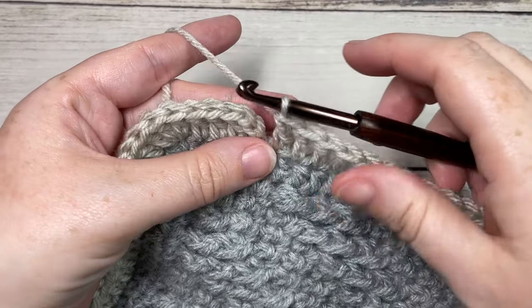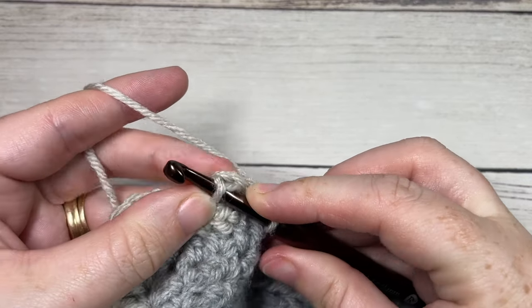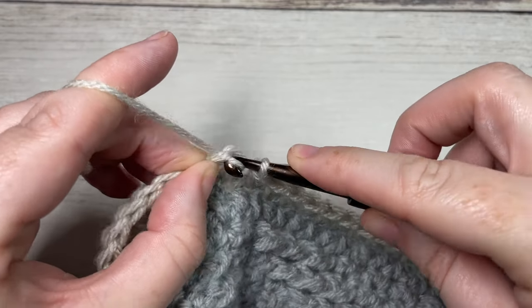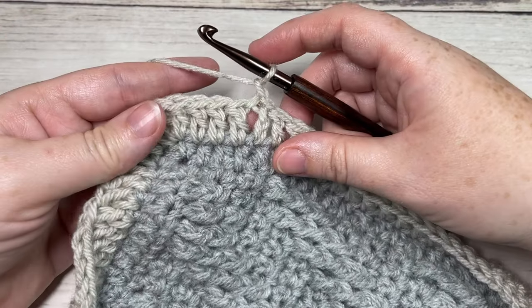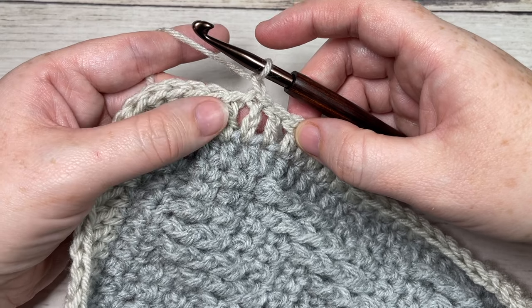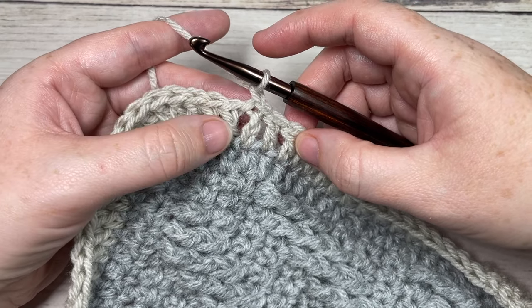At the end of round one, join with a slip stitch into the top of that starting chain three, then chain one. Do not turn your work. Rounds two and three are the final two rounds of your edging.